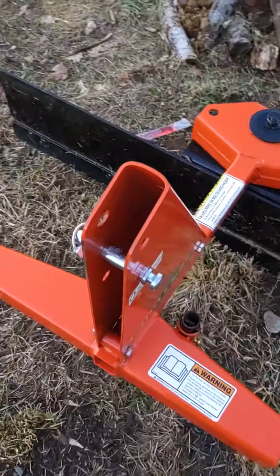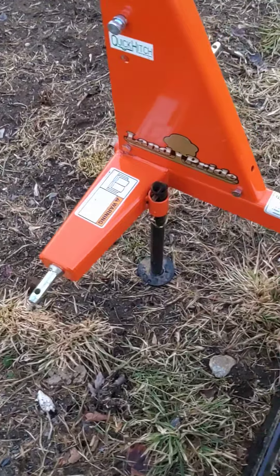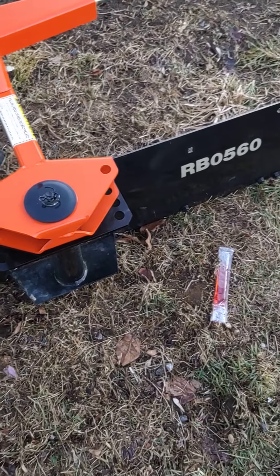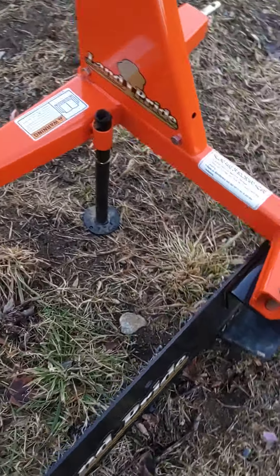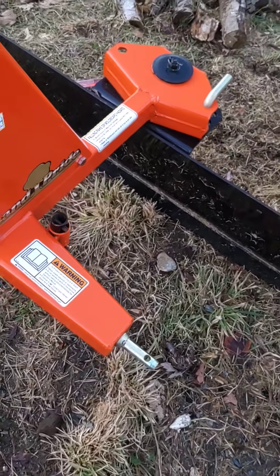Hey YouTube, quick video of my Land Pride RB0560 60-inch rear blade. Real quick review — it's brand new, just got it this summer.